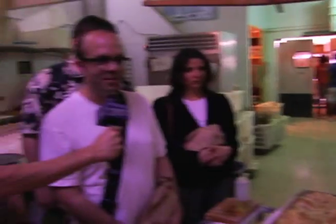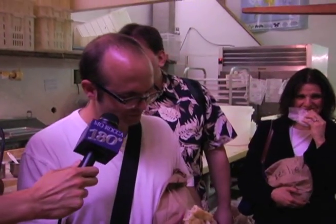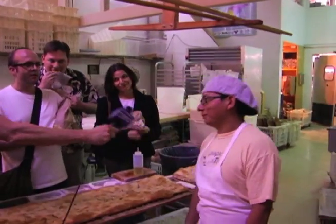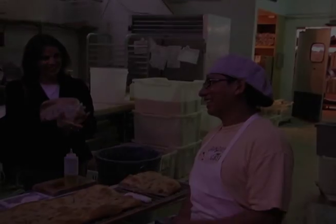How many people could eat that? About 10 to 20 people — that's a lot of people! Delicious, very good, it really is. Julio, we want to thank you very much. You're very welcome. Thank you, Julio — really cool, thank you.